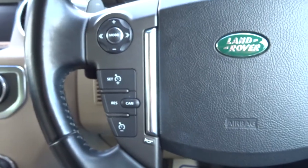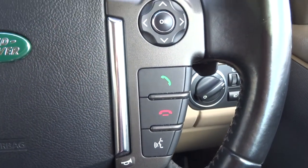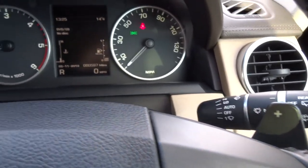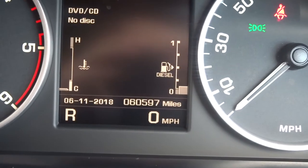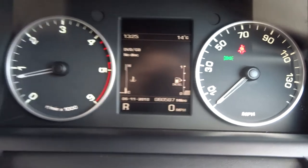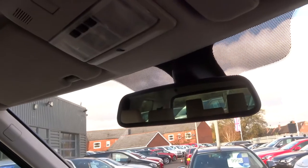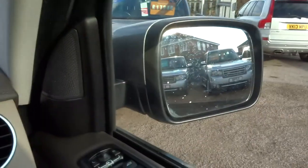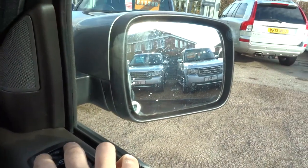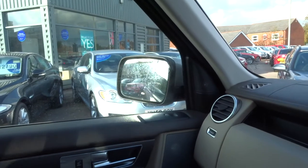Multi-functional steering wheel with cruise control, phone buttons, and paddle shift overrides. You can see the mileage just there — 60,597. There's an automatic dimming rear view mirror, so if you're getting glare from someone's headlights behind you it will dim automatically. There are also electric folding door mirrors — push both buttons at the same time to fold them in, and the same again to fold them back out.